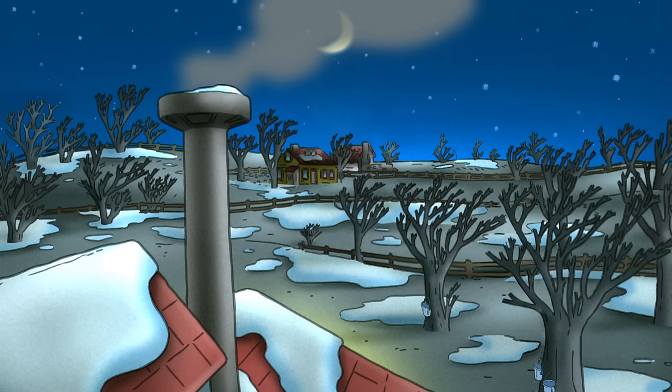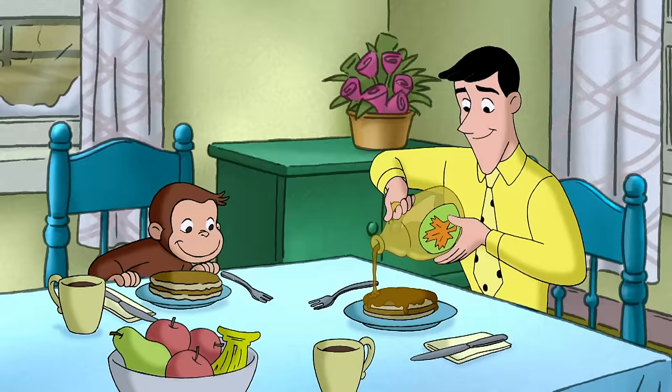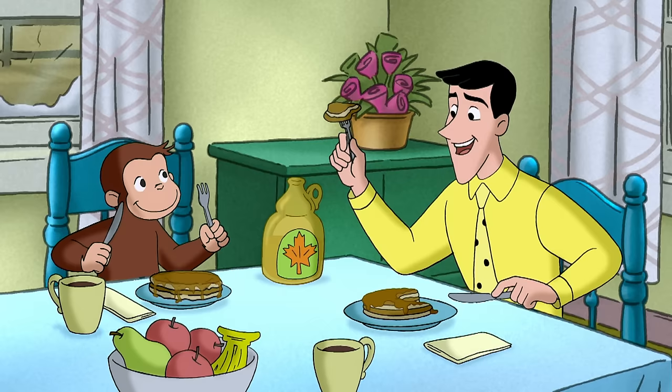Bye-bye! Bye! Mmm! Thanks, George! Best syrup ever! Luckily, a little bit of syrup has a whole lot of taste.